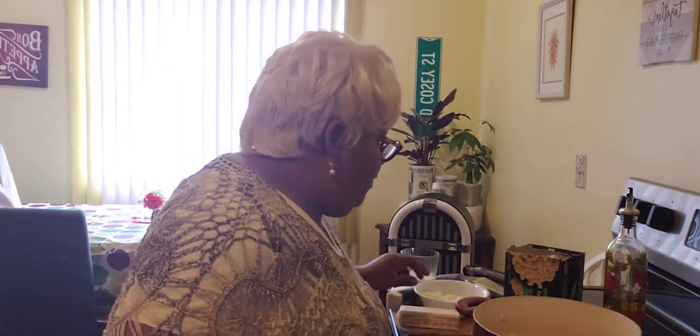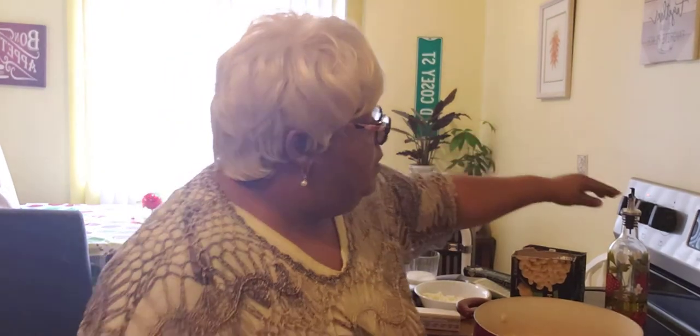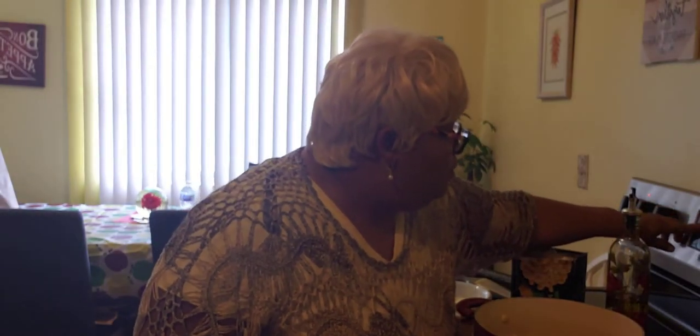Good afternoon guys, this is Sheila D back in my kitchen again. Today we are going to make some macaroni and cheese — the sharp white cheddar macaroni and cheese — and we are going to put it in the oven. Set your oven to 375 because you want it to cook slow.